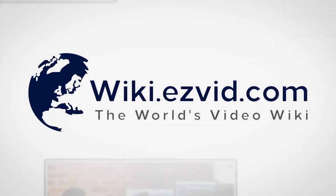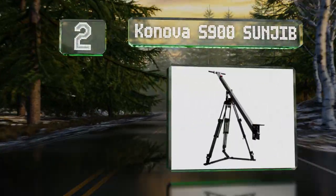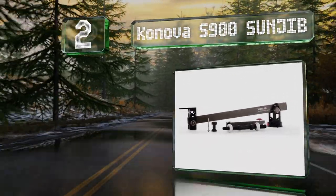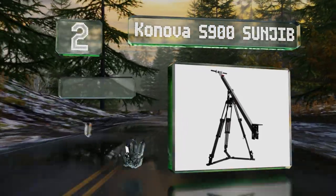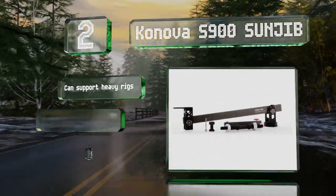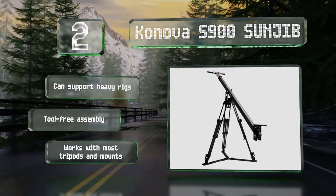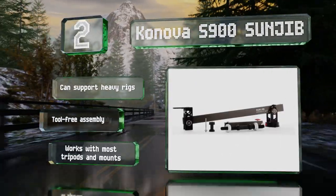At number two, the aluminum and steel body of the Canova S900 Sun Jib conceals an internal balance arm, and a level bubble allows you to confirm that it's sitting evenly. The counterbalance also extends, allowing you to adjust the equilibrium without adding or removing weights. This one can support heavy rigs and promises a tool-free assembly, and it works with most tripods and mounts.